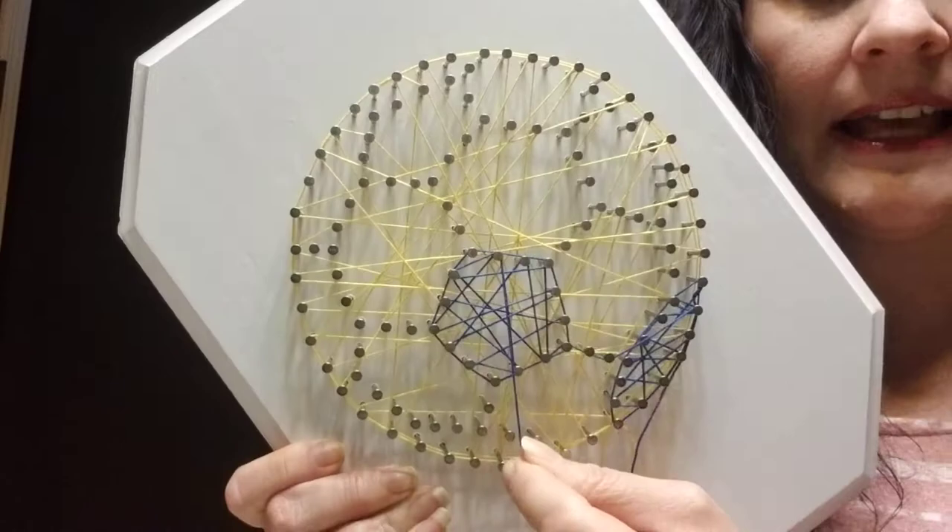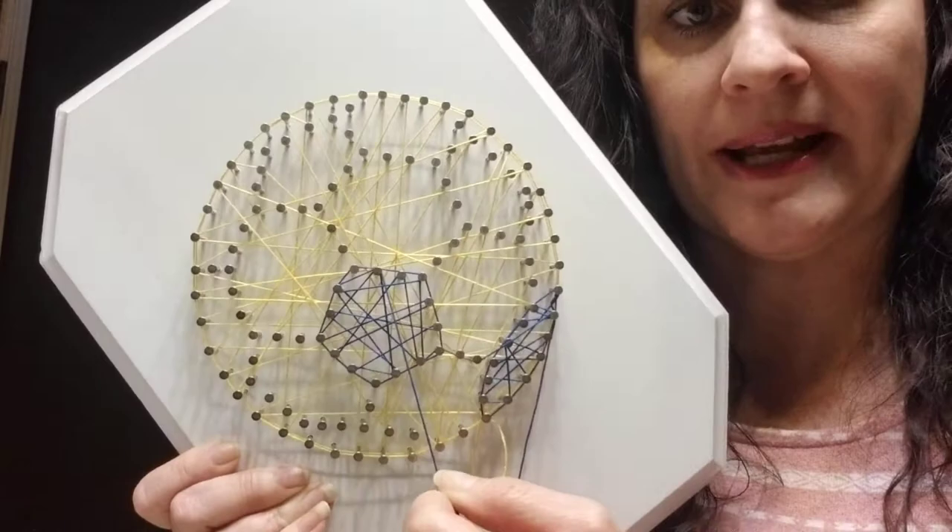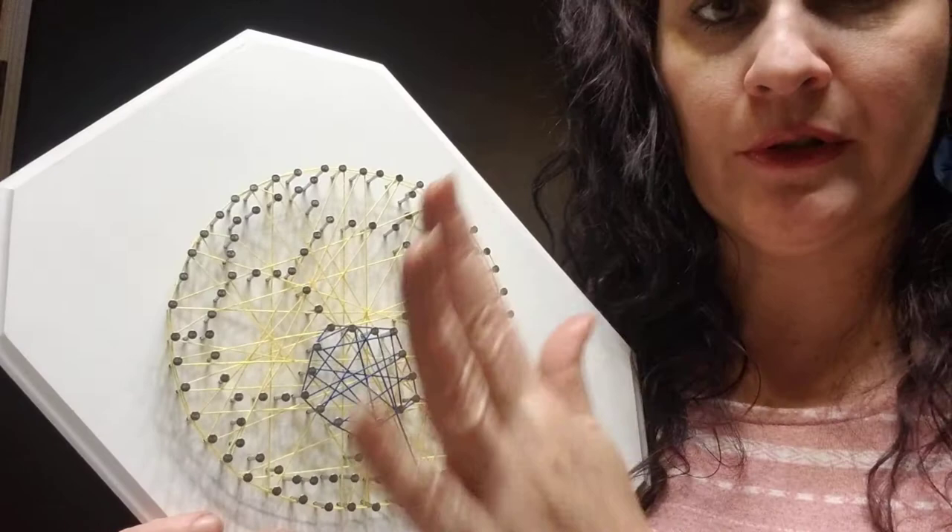It would be more dense like that if we completed it, but just for the sake of the video time, we'll show you the basics here. Let's pretend we have all of our spaces that are supposed to be blue completed — they're all as full as we'd like them to be — and now we're going to finish off.